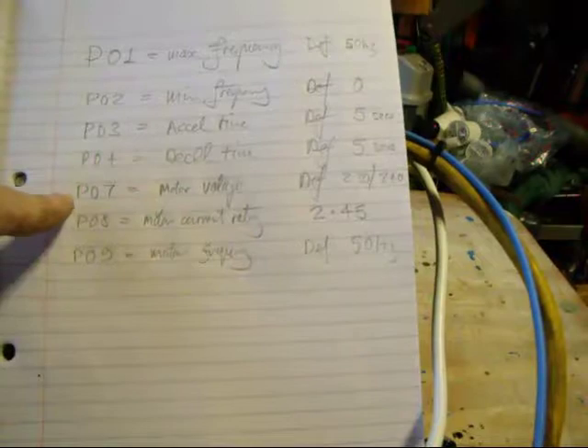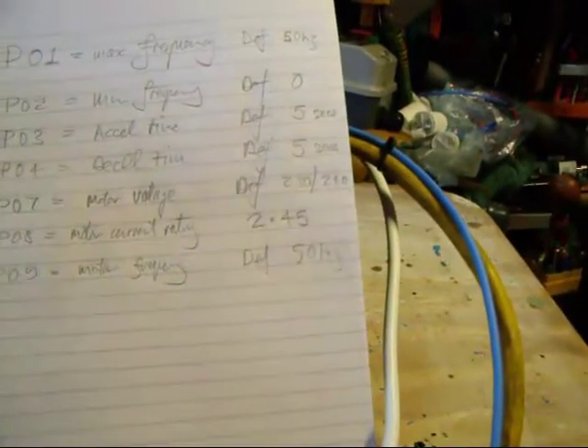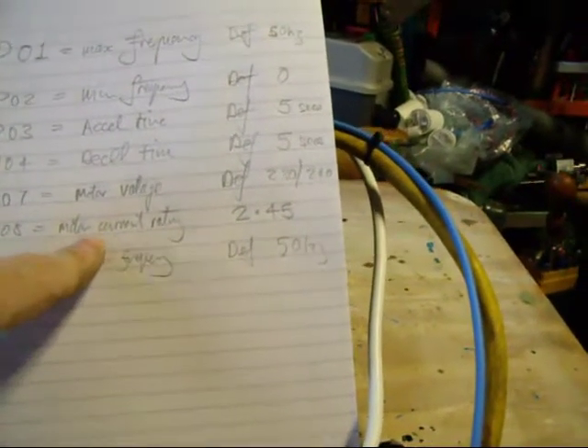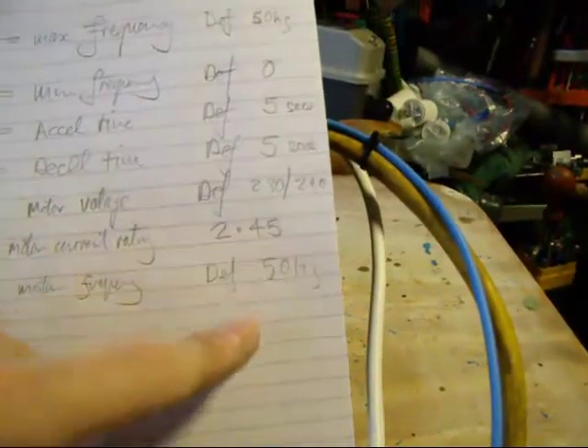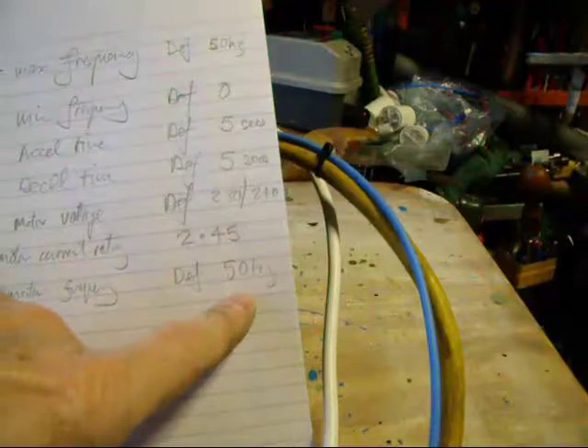Now the particular ones for this motor: the motor voltage default is 230 volts, which is fine. But the motor rated current is 2.45 amps — I'm probably going to have to change that one. And the motor frequency, which again should be the default 50 hertz.